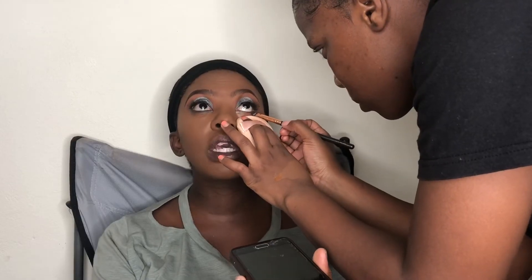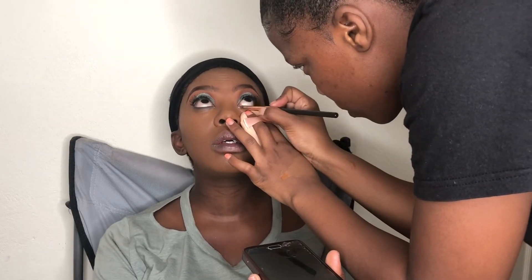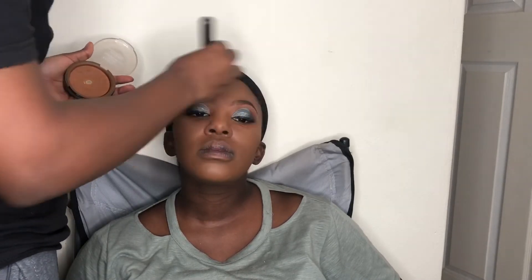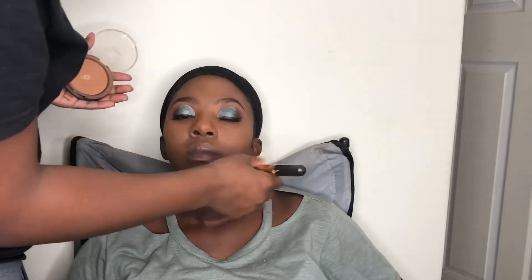I was smoking out her lower lash line, which was a mission because this was her first full glam and anything near her eyes was irritating her. I didn't use liner or mascara on her lower lash line because of that. I also didn't bake because I felt it would make her look ashy — her skin is quite dry, which is also why I didn't use a mattifying primer. I just used the serum and now I'm setting her face and foundation with Yardley pressed powder in shade Walnut 13.